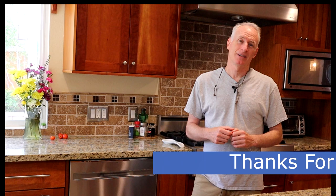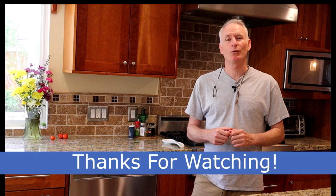Well, this was a fun test, and I hope you got something out of it. I would love to hear your dishwashing tips and tricks in the comments below. Thanks for watching.